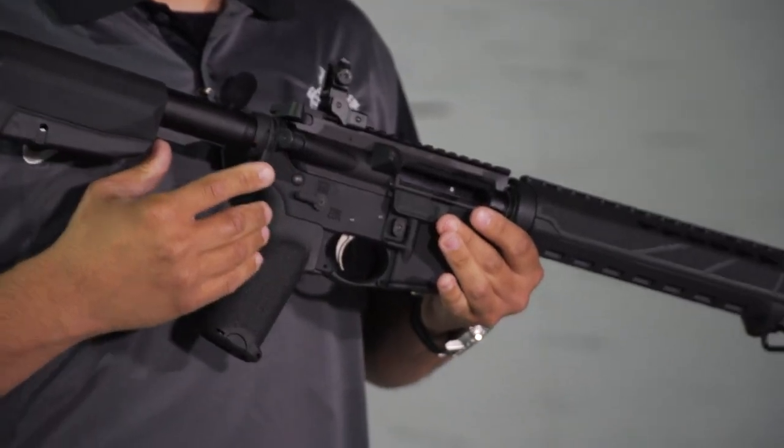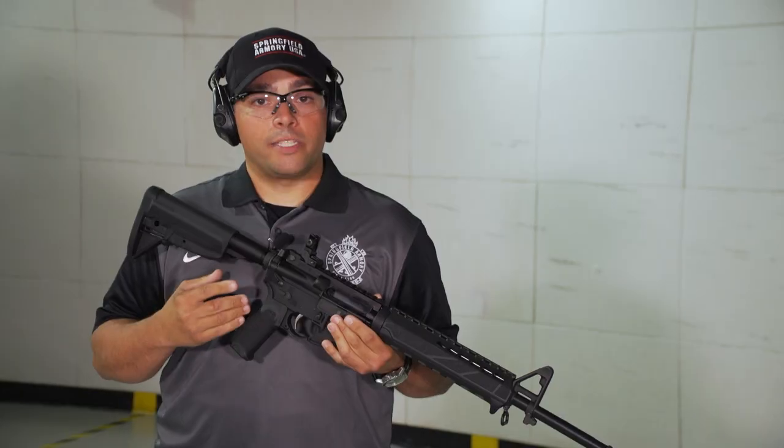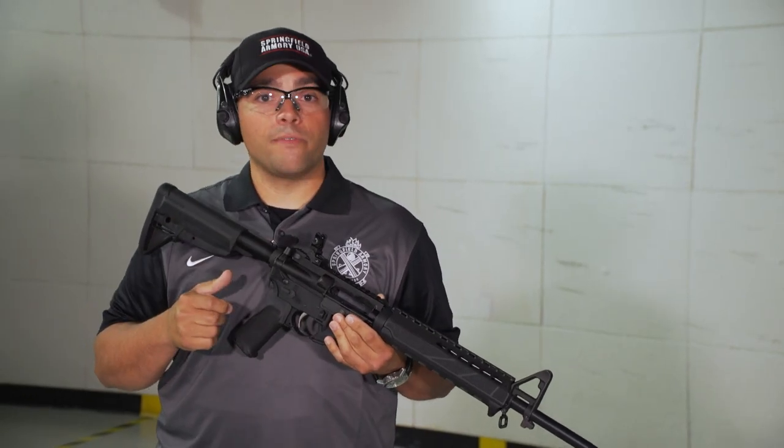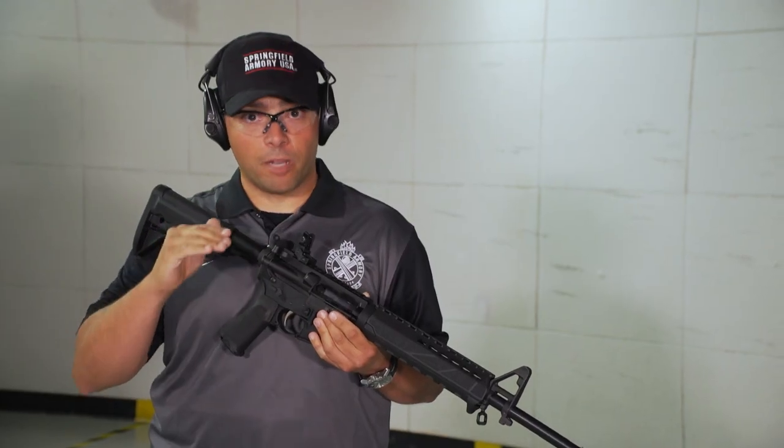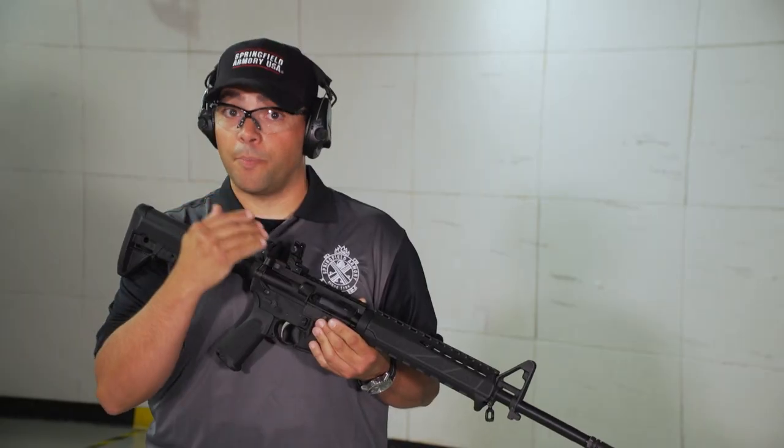So while we're on the range today, I want to bring you a basic drill to help not only familiarize yourself with the AR-15 platform, but to also continue to reinforce a fundamental skill, which is the basic manipulation of the gun.